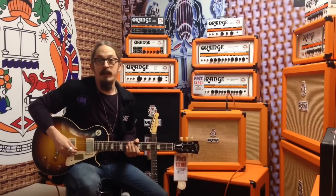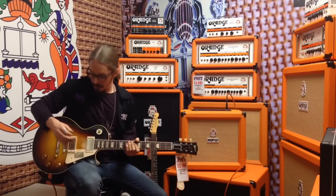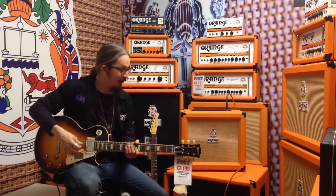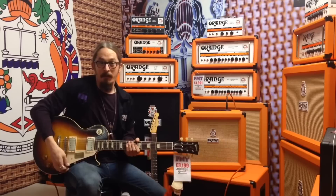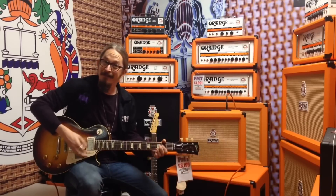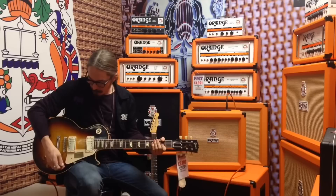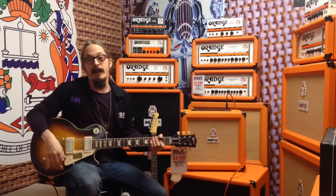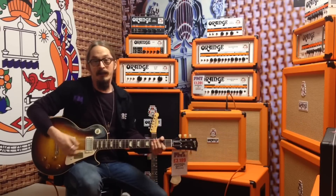So we're going to check out some of the dirt stuff, some of the more driven tones. I've got the gain maxed up pretty high, middle position, both volumes back down to about 6. But as soon as I back this up to about 6, we get this real valve-like quality where we can turn it down and it still sounds warm, still sounds really cool.